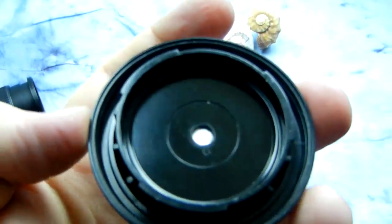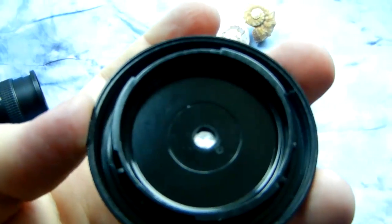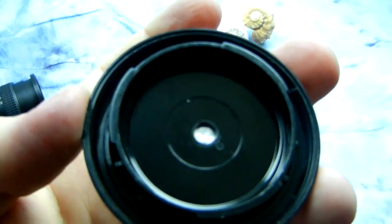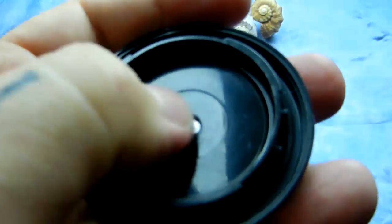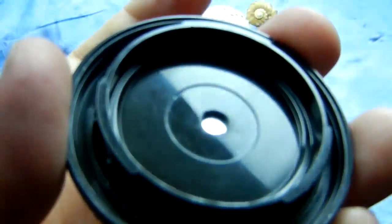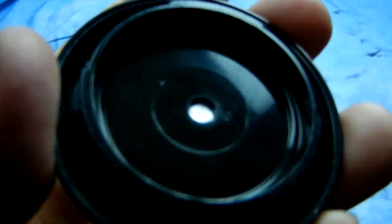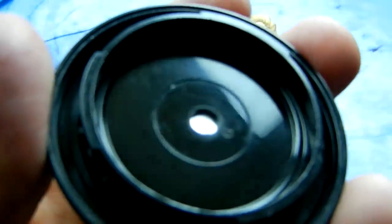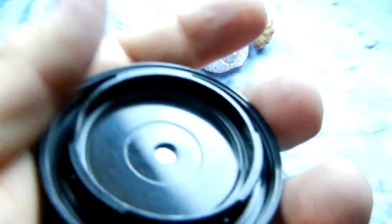I took a Dremel tool and drilled out the dead center. It doesn't have to be super dead center, as long as it's center. The most important thing is after you drill it out, you're going to have to chamfer the edges inside and out with a little piece of sandpaper or something, because you do not want little plastic bits falling back into your camera.